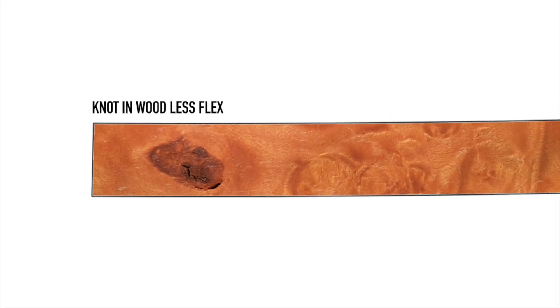This might not be a huge problem, but if you want to make a copy of the board with the same flex pattern, all of a sudden you have something frustratingly unique and immeasurable.